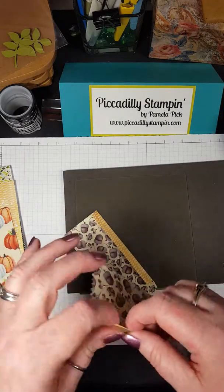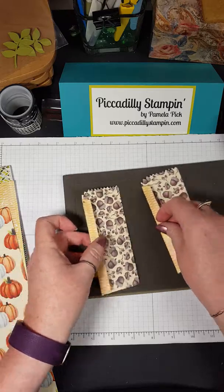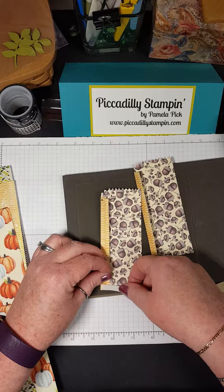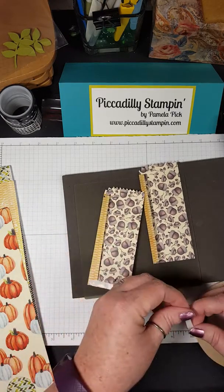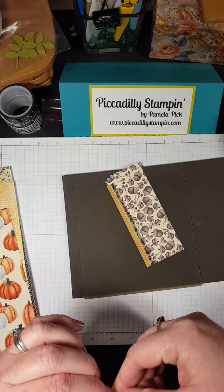This is called the mini treat bag Thinlits dies. I went ahead and ran these through the Big Shot — if you haven't seen the Big Shot I'll do a video sometime. You put the paper on the plate, run it through, it presses down, cuts it, and actually scores it. This is the Painted Autumn paper that I was showing you, and you can see it's very well loved — I've been using it.